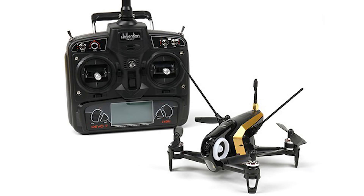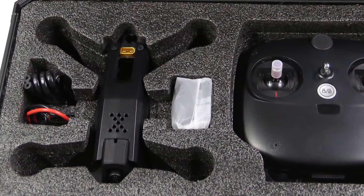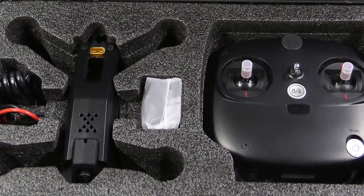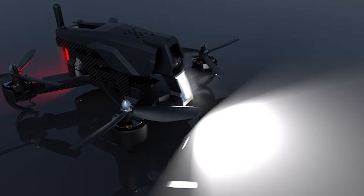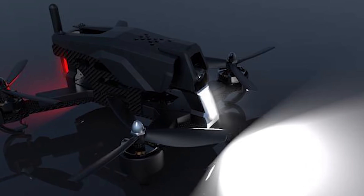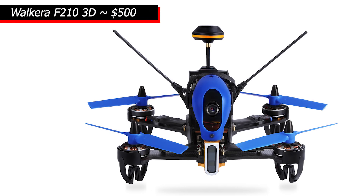The Walkera line again has several great offerings. A step up from its little brother, the Rodeo 150 offers a sleeker, more advanced design and includes the Devo 7 radio controller and built-in battery for under $300. Also in the $300 range, the lightning fast Red Cat Carbon 210 racing drone includes a weight saving carbon fiber chassis, HD camera and radio controller.